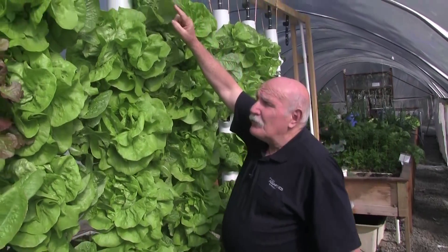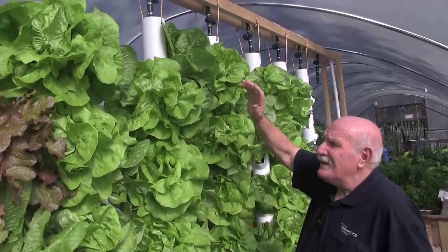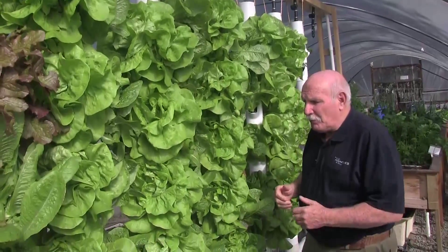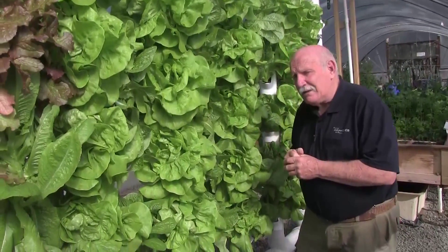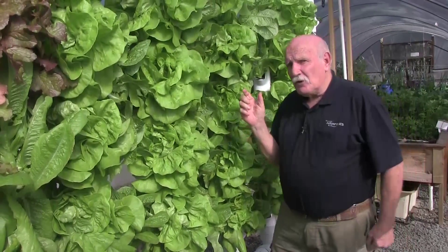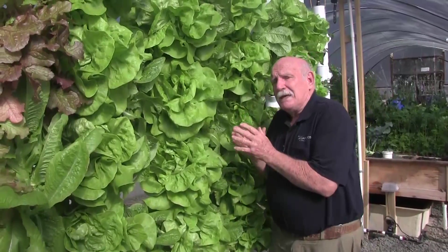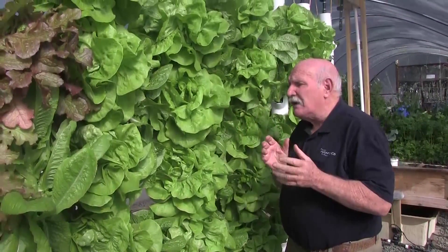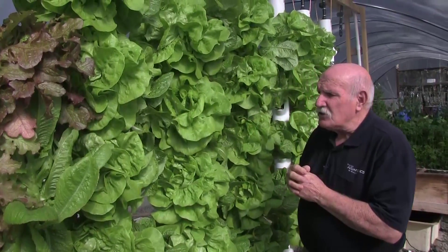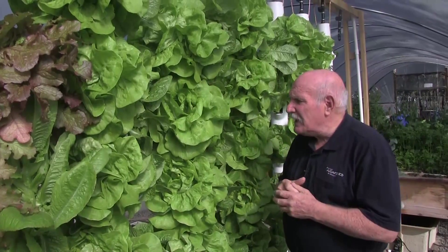The water is distributed from the top through a sprinkler system that we've perfected and it's just so simple — it's absolutely amazing how simple it is. We'll be releasing this product onto the market now. Tower growing is wonderful, particularly if you've got limited space in your greenhouse and you want to plant against the northern wall if you're in the USA or the northern hemisphere, or the southern wall if you're in Australia, so that you can maximize the sunlight onto them.